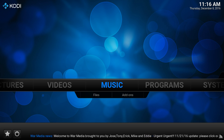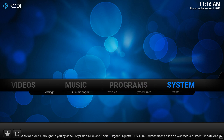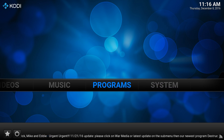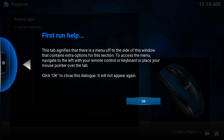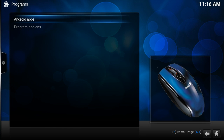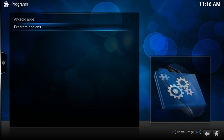As you can see, you've entered our platform. To begin, we'll start by going to the program settings. By doing that, you'll click on the program and push OK.